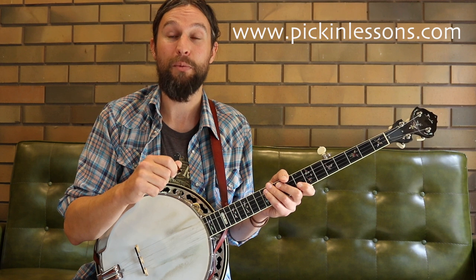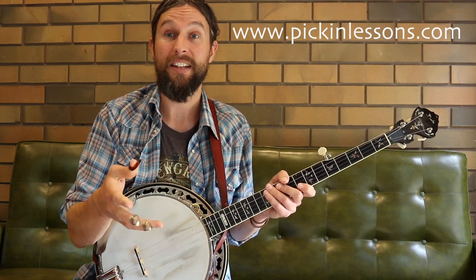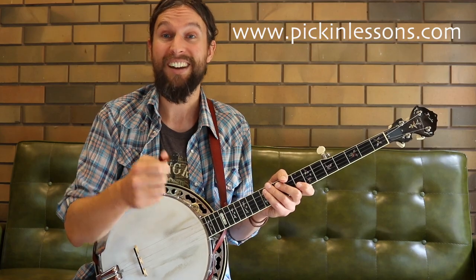Head on over to pickinglessons.com and you'll find the second video going into parts C and D. You'll also find the tab and some play-along and backing tracks. I'll see you there.